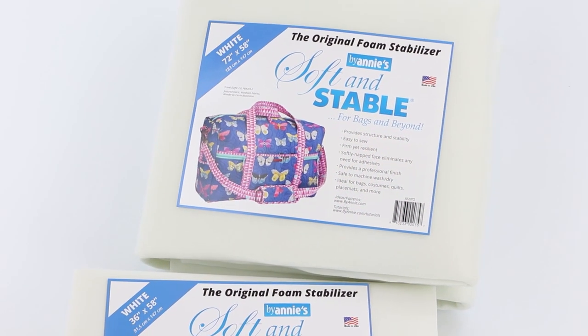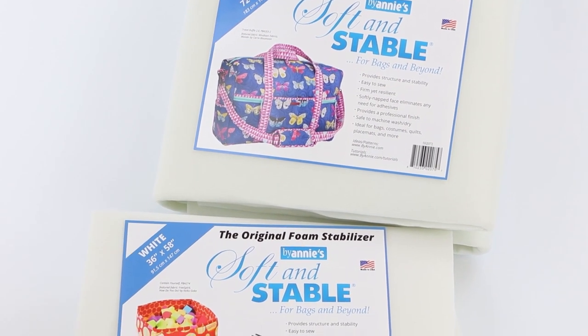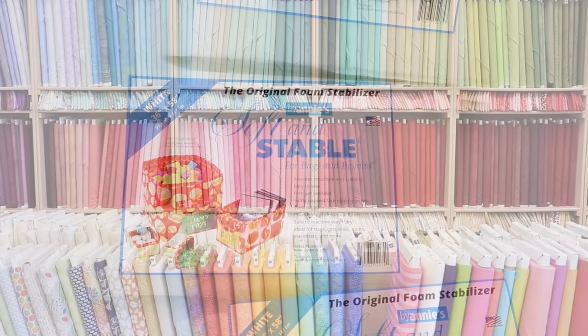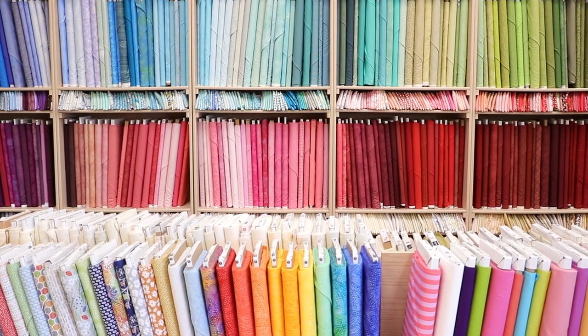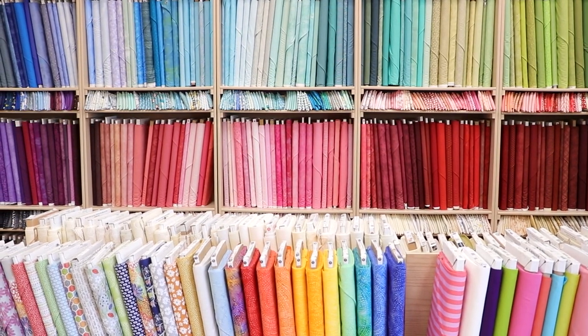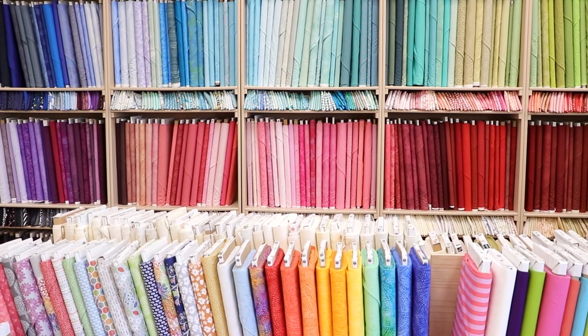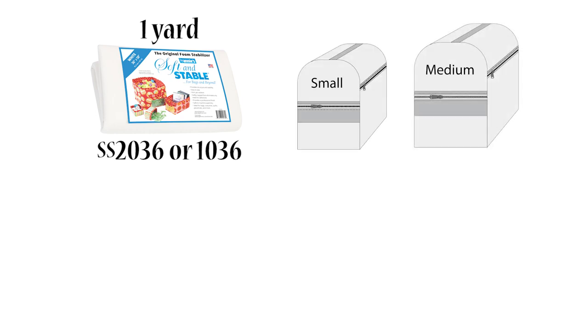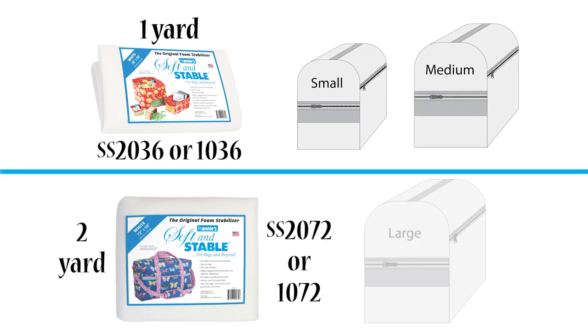Using ByAnnie's Soft and Stable for the covers gives great body and stability and enables you to use any type of fabric. We especially like to use quilting cottons because of the wide range of colors and designs that are available. You will need a one-yard package of Soft and Stable for either the small or the medium cover, and a two-yard package for the large. You will have leftovers for another small project or two.